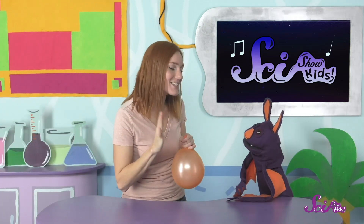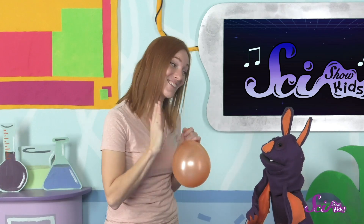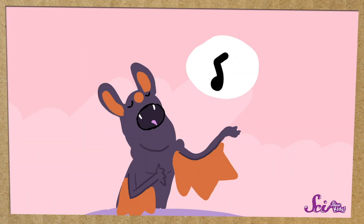But you want to know something really cool? This balloon is actually a lot like the way people can sing. Try singing a high note. Great singing! So when you hit that high note, you tighten something down in your throat inside your neck.